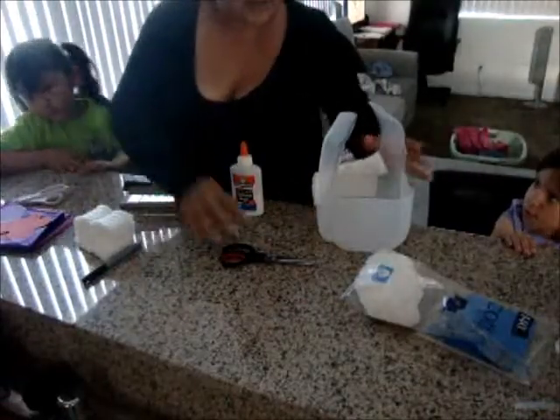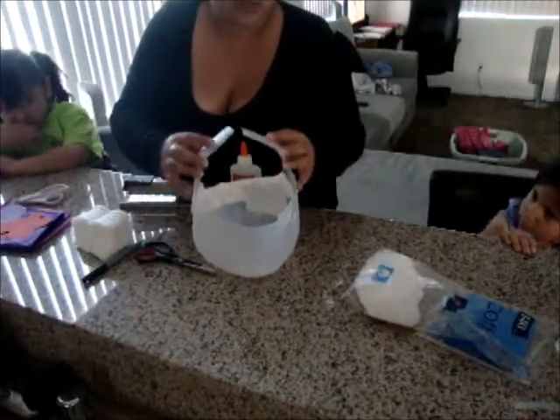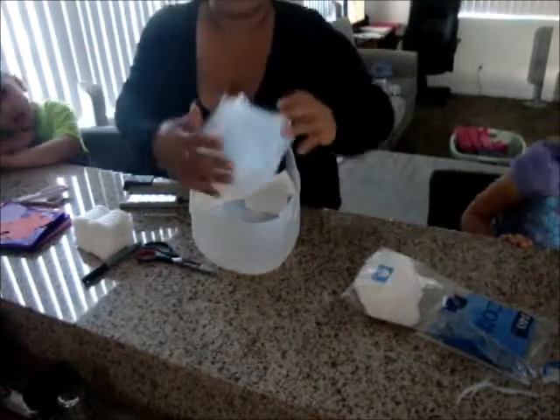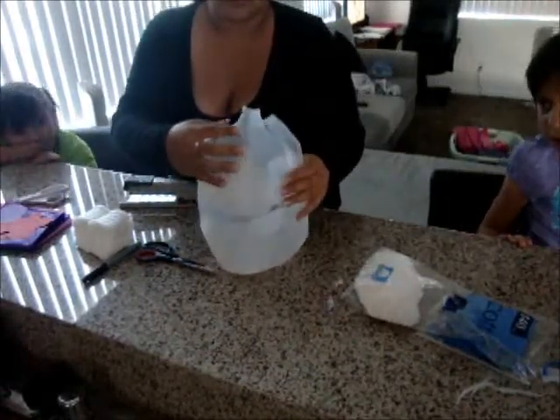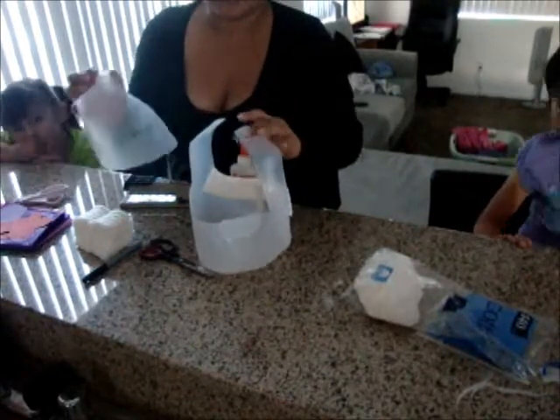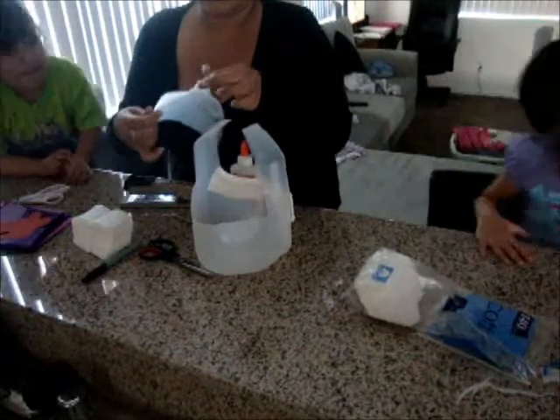I cut off where the cap goes, basically like this. Both sides — I left two strips and they don't have the cap anymore.